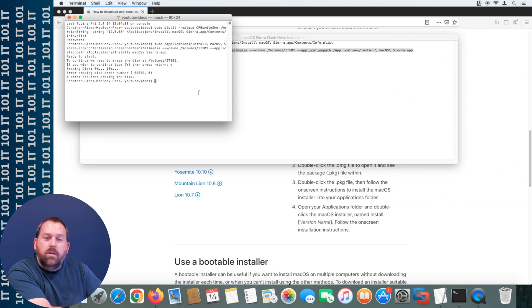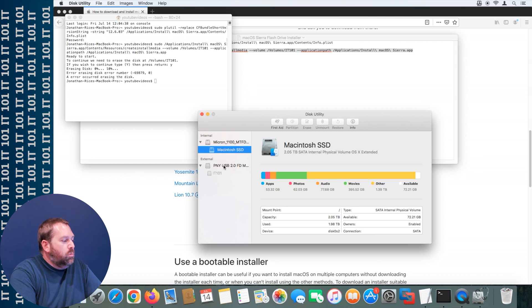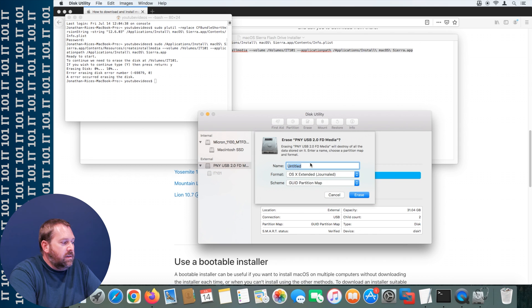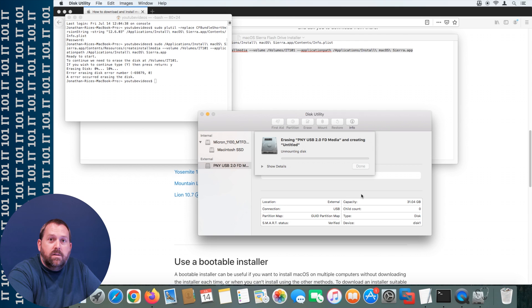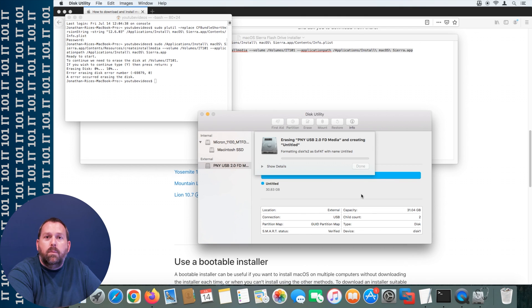If you keep getting 'an error occurred erasing the disk,' don't worry. Try restarting your computer and running both of those terminal commands again. If you still get the error, go back into Disk Utility and format the disk again. Even though it was supposed to get rid of all the partitions, it may not have. Erase it as exFAT one more time, tell it to erase, and once it erases, make it OS X Extended Journaled again. I just wanted to show you that in case you encounter the same problem.